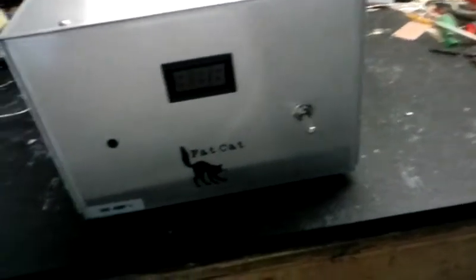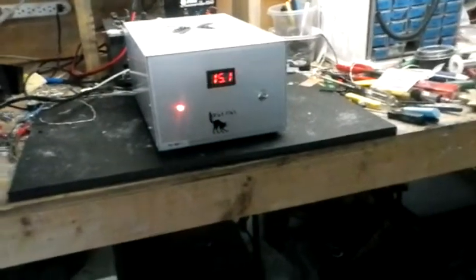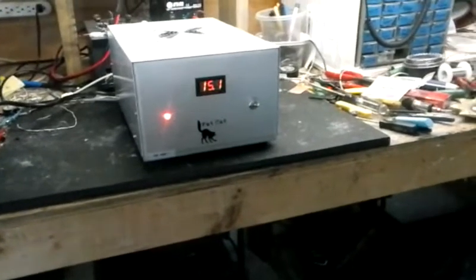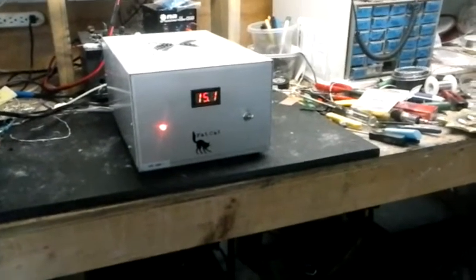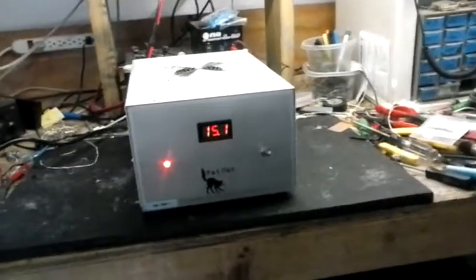I just want to thank all of my subscribers and my viewers, and I want to let you know how much I appreciate everyone. Because without you, Fat Cat Ants wouldn't be here, so I thank all of you very, very much. The power supplies are available now, so if you want one just give me a call.